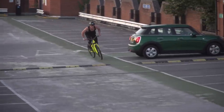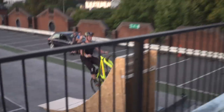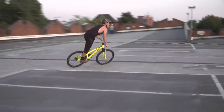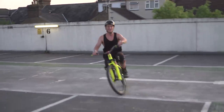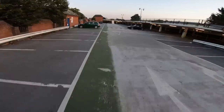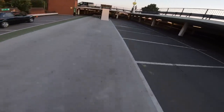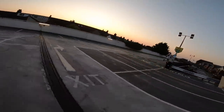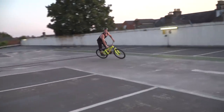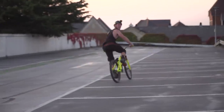Let's get more warmed up with the tuck no-hander. Yes! This is so crazy. Let's get a flip on it because it's less scary. Oh my god — that's ridiculous. Flip tuck, flip tuck!